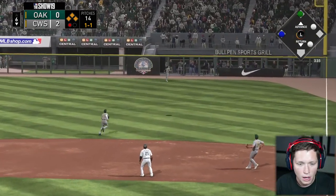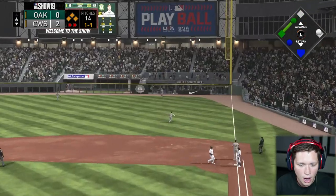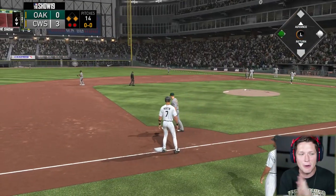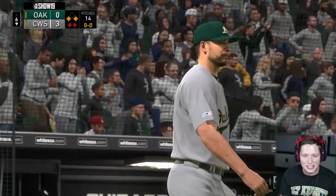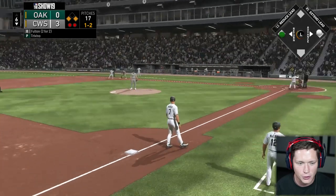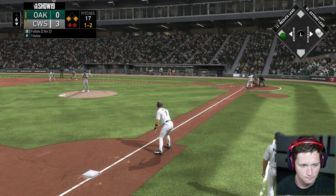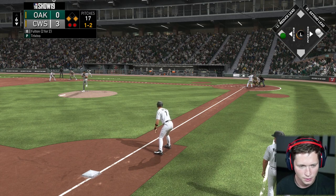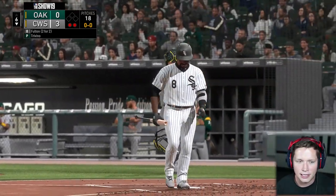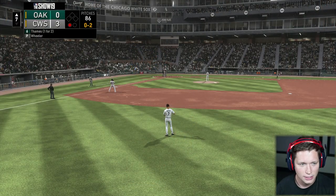I thought it was gonna be a grand slam and I was gonna be so hype, but we're up three to zero here in the sixth. Things are looking good — Craig Fulton is two for two on the day, keep it perfect. We got it done as a squad, that was good stuff. Another shot — top of the seventh, going to first base playing way out in shallow right. On the ground — yes sir, we'll take it. That glove's looking good.